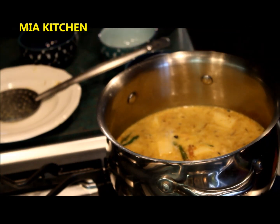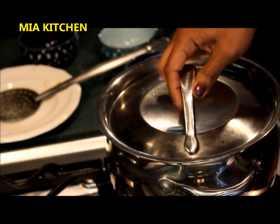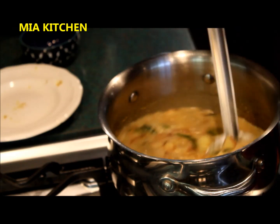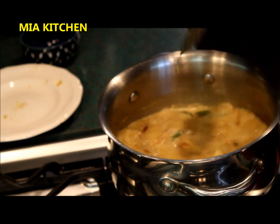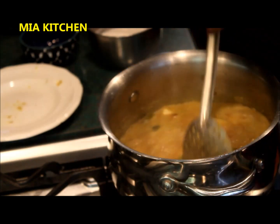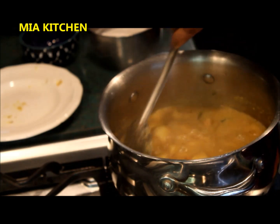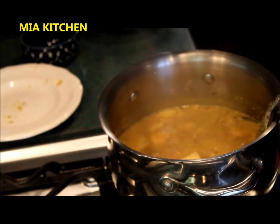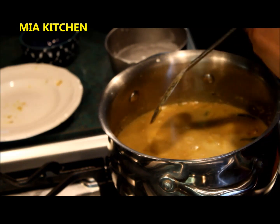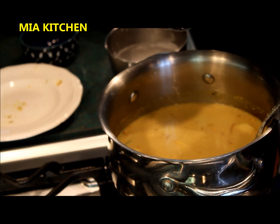Then we will turn the potato into the middle. Turn the stew to make the stew. Put the potatoes in the pot on a medium flame. Put some vinegar in the pot. We will do a little bit more to taste.